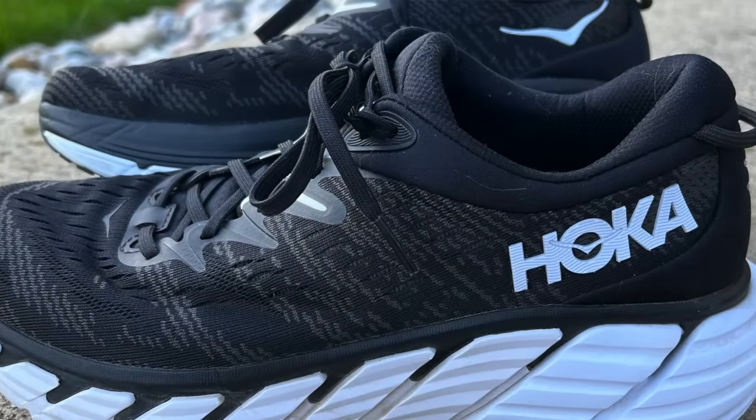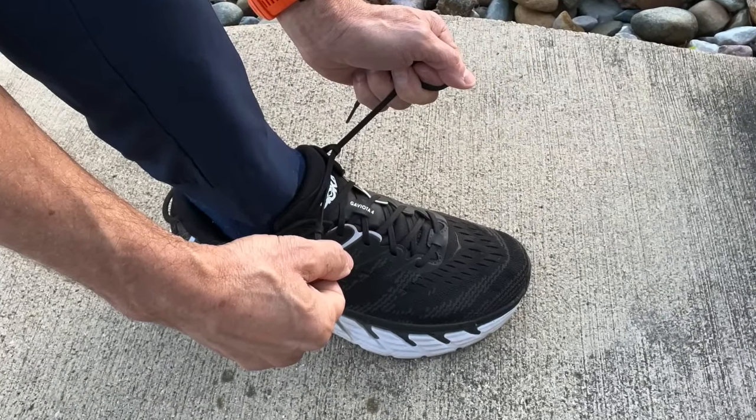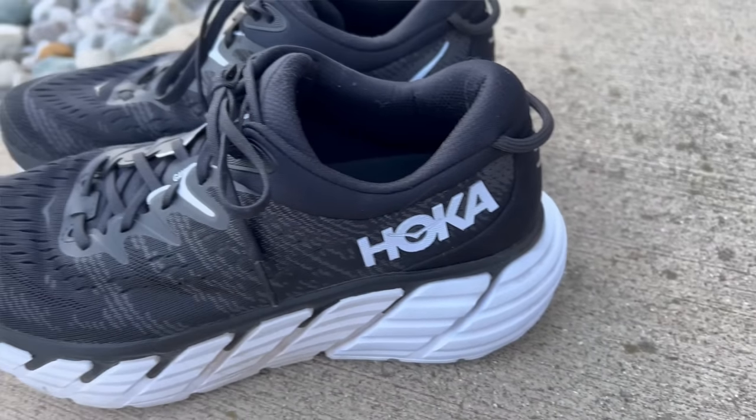They do have that extra eyelet in case you want to run with a runner's knot. I got locked in and secure all the way back to the heel cup — I didn't have any heel slippage at all. Kudos to Hoka, I think they made a good change. It's very similar to the upper they featured on the Rahi 5. Overall, I think they did a good job here.